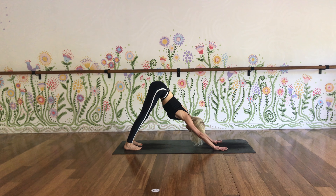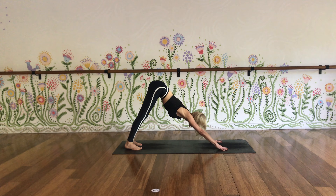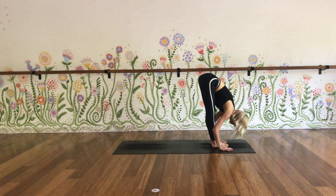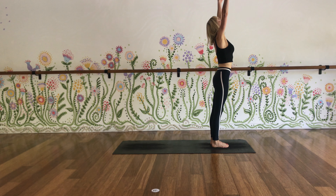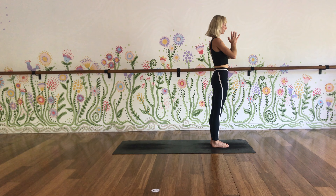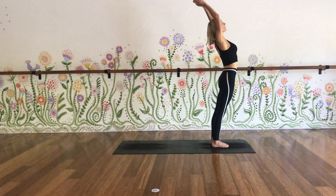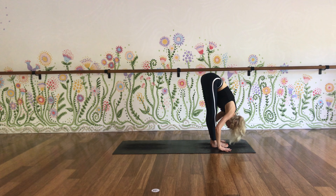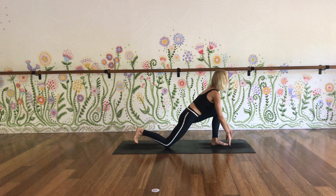One more breath in. Stay for the exhalation. Move forward, step to the top of the mat, one foot then the other. Flat back as you inhale, lift your chest, and fold forwards as you exhale. Inhale, arms out wide, reach up, stand tall. Exhale, hands to heart through centre. Palms stay together, inhale, reach up. Exhale, fold forwards, arms out to the side, empty your lungs. Inhale to a flat back, lift your chest. Exhale this time, right foot steps back, lower the right knee and take your arms out and up.